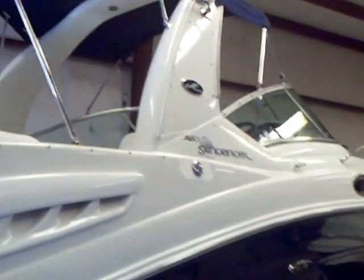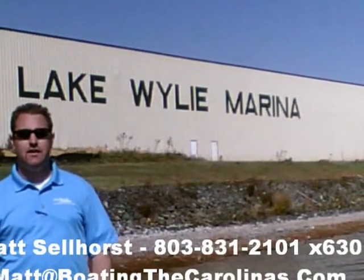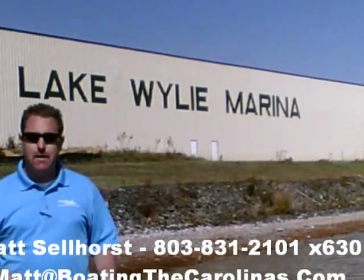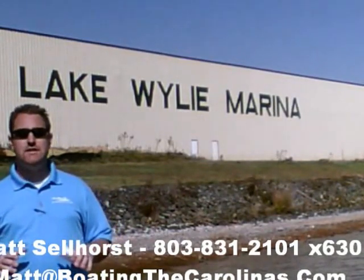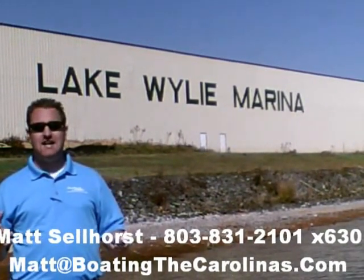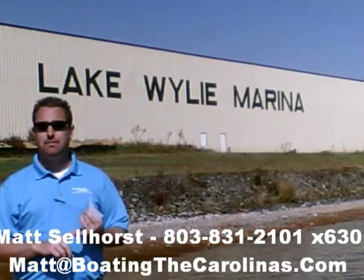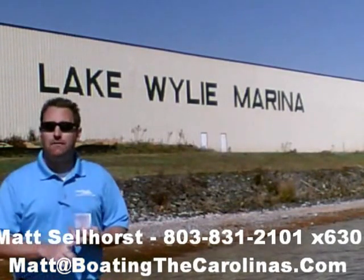The 2005 Sea Ray 260 Sundancer — give me a call for more information. Matt Selhorst, Pleasure Boat Specialist at Lake Wiley Marina. Thanks for checking out that video boat walkthrough. If you like the boat, give me a call: 803-831-2101, extension 630. Or you can email me at matt@boatingthecarolinas.com. We can talk about how to lock in that boat with the $500 refundable deposit, answer any questions, or make an offer on the boat.